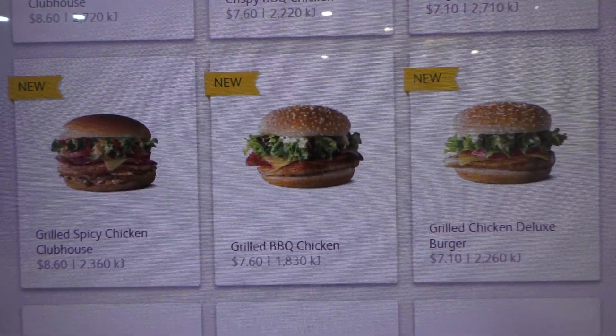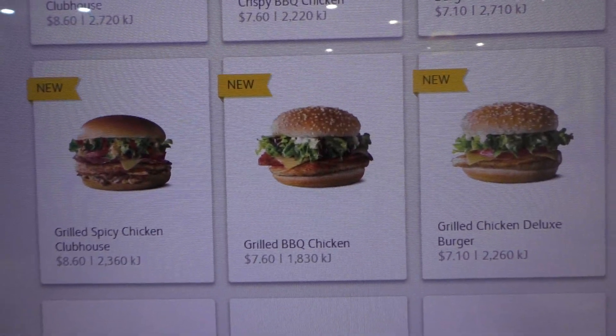So they've got these new burgers out: a Chicken Deluxe, a Barbecue Chicken, and a Spicy Chicken Clubhouse. And they promise to be the best McDonald's chicken burgers ever. Anyway, I'm gonna go in and try one — not too sure which one I'll get yet, but I'll let you know when I get back. Let's see if they are top-notch or if they're absolute crap. There's only one way to find out — let's get one!